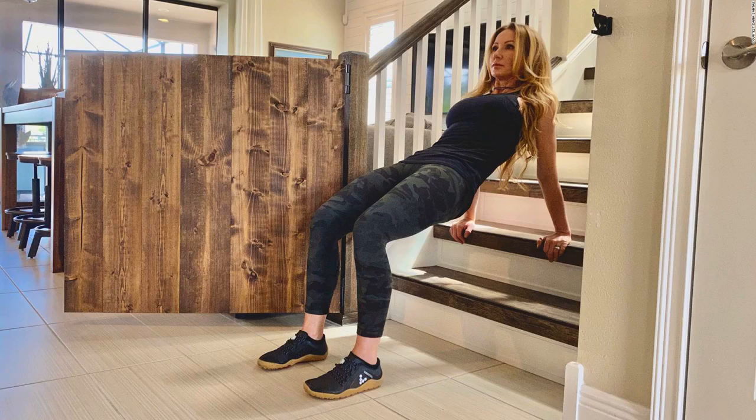Practicing this stair workout will not only step up your overall strength and balance, but because of its focus on unilateral exercises that work one side at a time, it can also help address muscular imbalances to enhance functional, pain-free movement in daily life. Dana Santas is a certified strength and conditioning specialist, registered yoga teacher, and mind-body coach known as the Mobility Maker. Author of Practical Solutions for Back Pain Relief, she's the yoga coach for the Philadelphia Phillies, New York Yankees, Toronto Blue Jays, Tampa Bay Lightning, and others in Major League Baseball, the National Hockey League, the National Football League, the National Basketball Association, the Professional Golfers Association, and World Wrestling Entertainment.